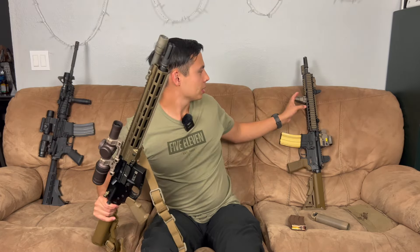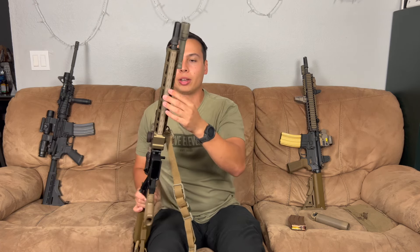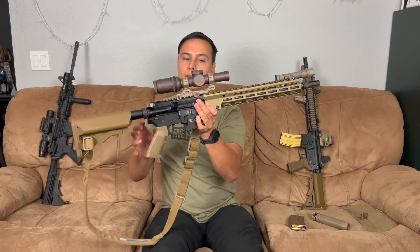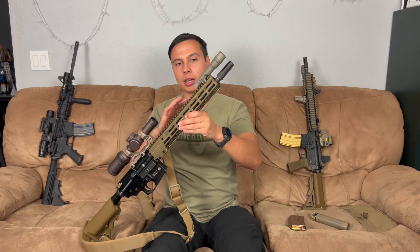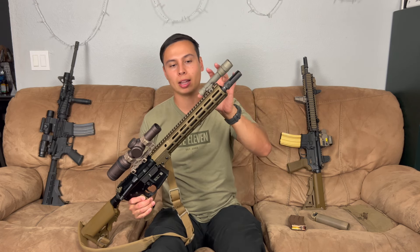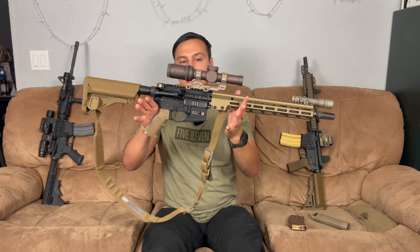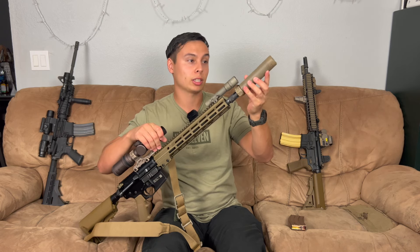I like running accessories like grips and everything, but it kind of looks cleaner plain. I do have some BCM rail covers on the bottom right now, but this rail looks really sick just kind of bare, even though it's meant to hold a bunch of stuff. At some point, if I ever get a PEQ or a laser, I might run it on here. This sits tall enough that I could run a PEQ and still be able to look through the optic, no problem. The next thing would be moving the light over and running a pressure pad.